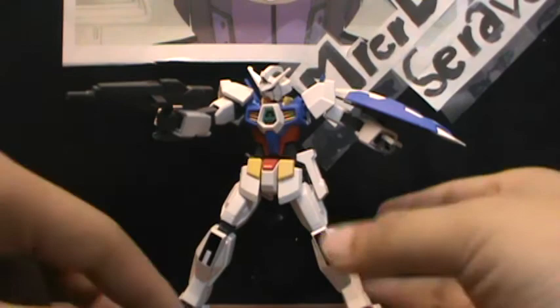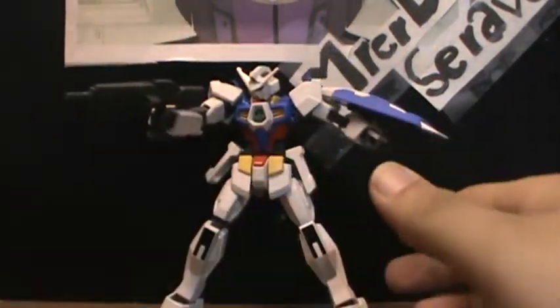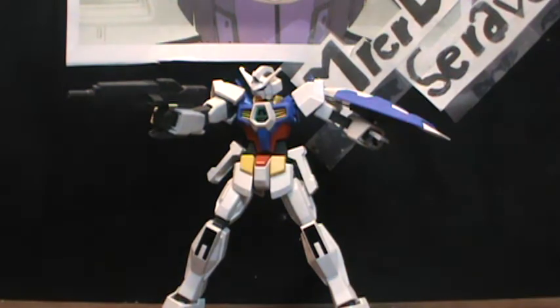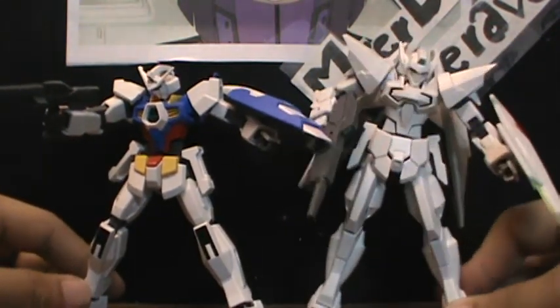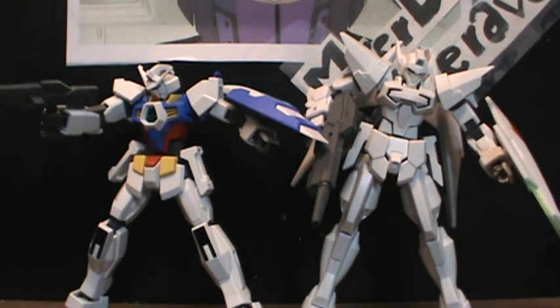I'm going to do one quick size comparison with another AGE kit — the G Bouncer, which I've already reviewed. So I'll see you guys in my next review.